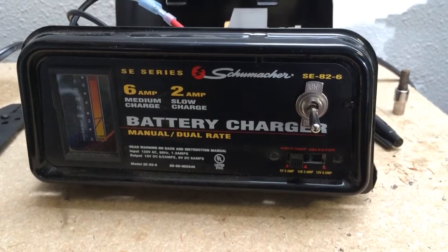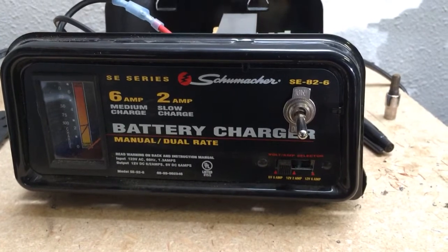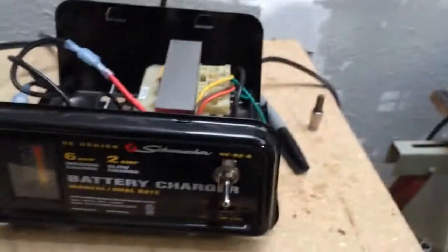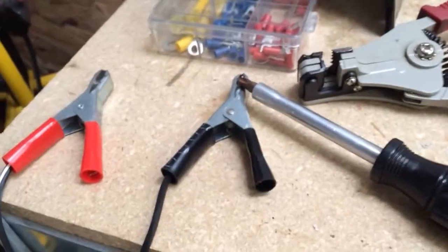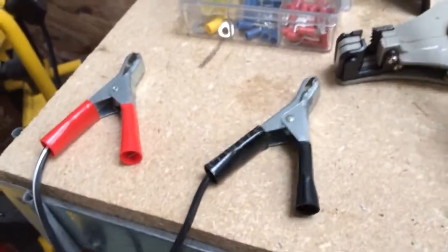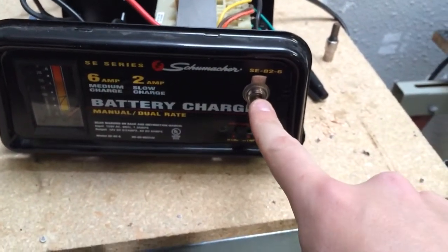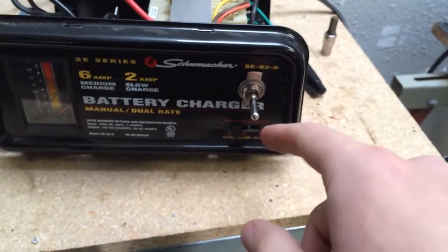I've got the Schumacher battery charger — it's great for all my lawnmowers and cars and all that for battery charging. The one thing I didn't like is that the only way to turn this thing on and off is by plugging it into the wall and removing it. So there was always live juice anytime it was plugged in. What I opted to do today was install a switch, and I'll give you a quick walkthrough if you want to know what to do.